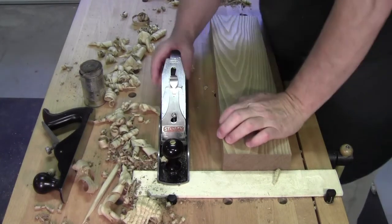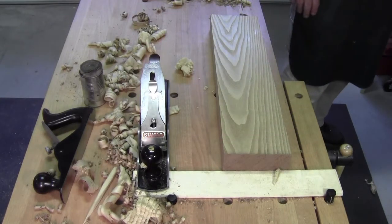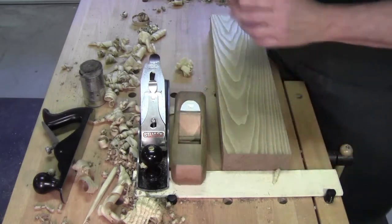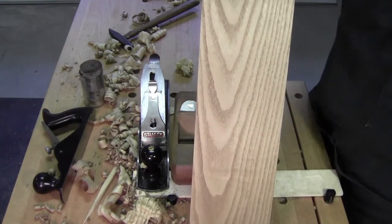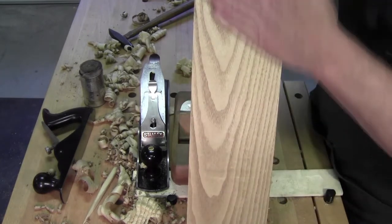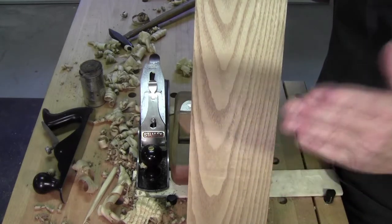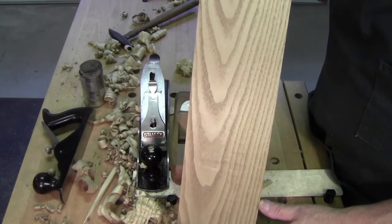Welcome back to the workshop everybody. So glad you could be with me here today. Wanted to show you a unique piece of wood. It's a North American wood. Grows mostly in the Northeast but has been found in lots of different places around the country. It's a very ancient wood in regards to its uses. It's called sassafras.